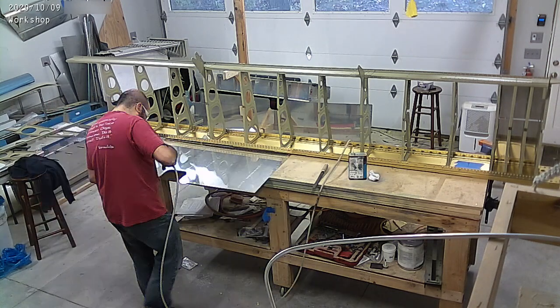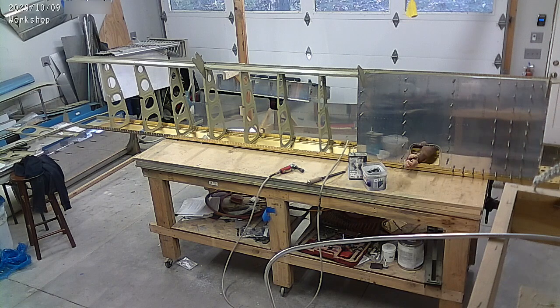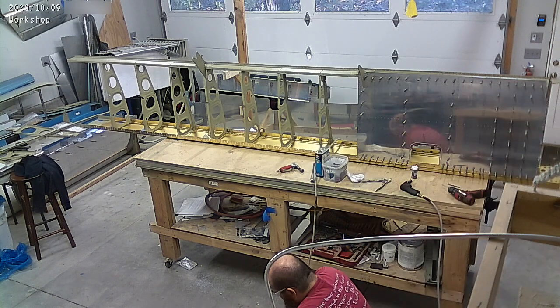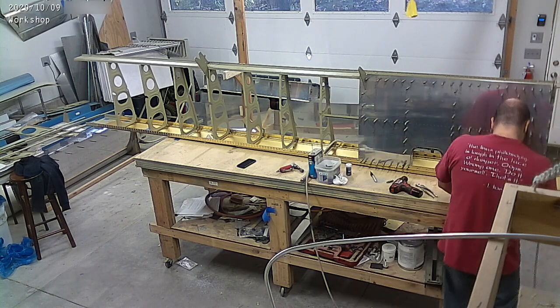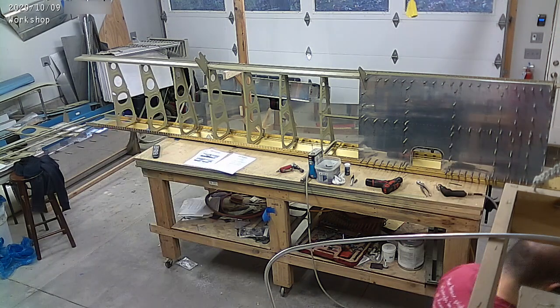So, crazy. There's one of the inboard bottom skins that we're putting on. I'm getting clecoed. And I should also put on the outboard bottom skin. These are big skins and I only have one table right now, so it's sort of tricky to handle them and deburr them and put them on. But yeah, more progress.